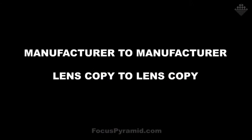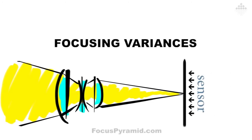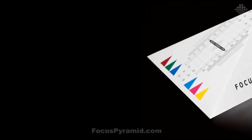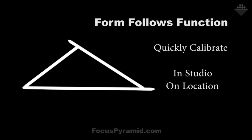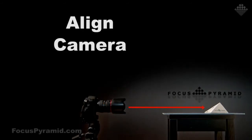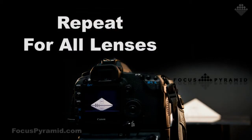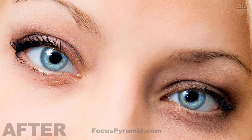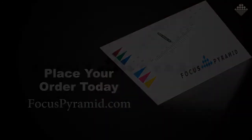Are you frustrated with slightly out-of-focus images when you know your autofocus spot was dead on? It's simply not your fault. From manufacturer to manufacturer and even lens copy to lens copy, there are slight variances to the exact spot where light is being focused onto the sensor. Finally, there's a product that allows you to compensate for those variances and make sharper images immediately. Focus Pyramid, the autofocus lens calibration tool, is an absolute must for every photographer. Head over to focuspyramid.com/DPC and get an additional 10% off just for being a show listener.